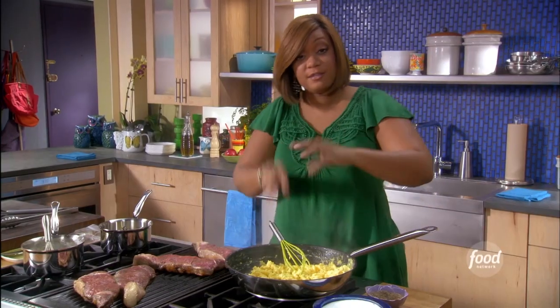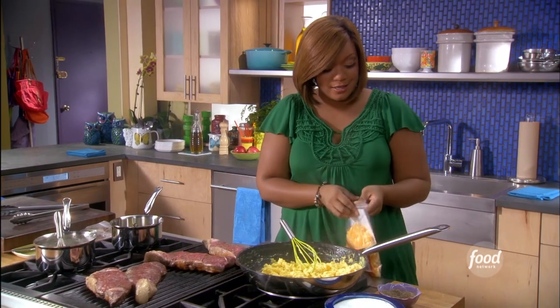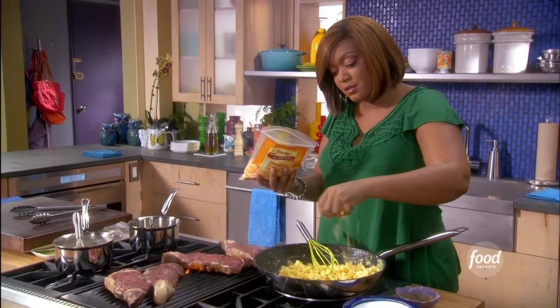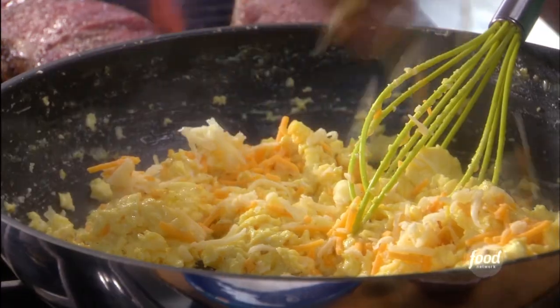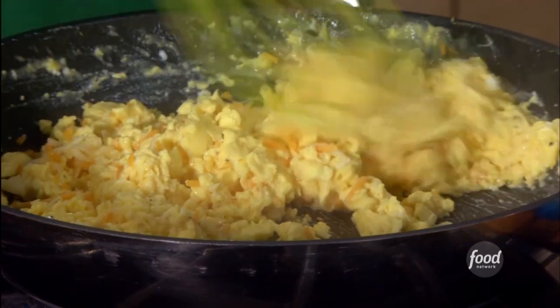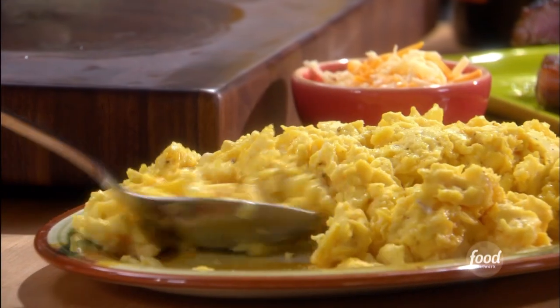Right about now — kind of wet, not dry — is the perfect time to add the cheese. When you go to a diner and ask for cheesy eggs, it's not about them just being sprinkled with cheese. You've got to put some cheese in it. Hold it together and then continue to whisk and incorporate it — the heat of the eggs is gonna melt it in. This is gonna be so good.